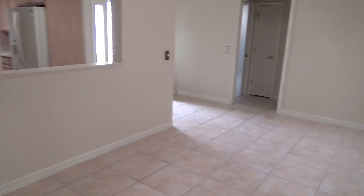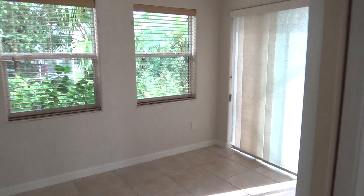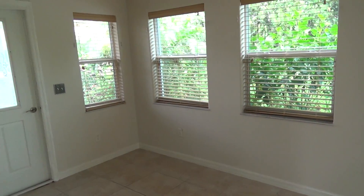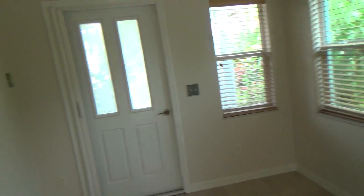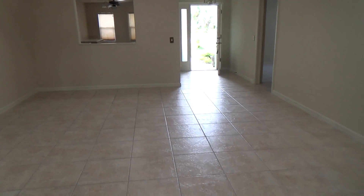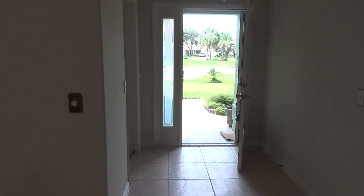So there you have it. Hopefully this video has helped and gives you a little better perspective on what your home turned out like. If you have any questions, give me a call. Thank you.